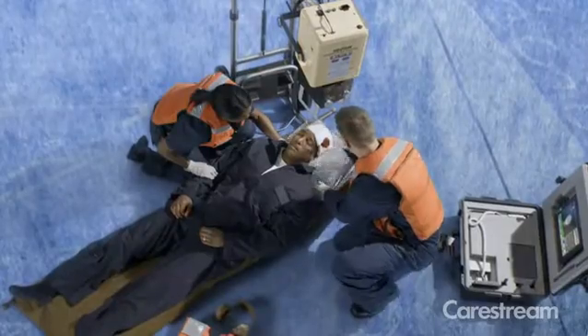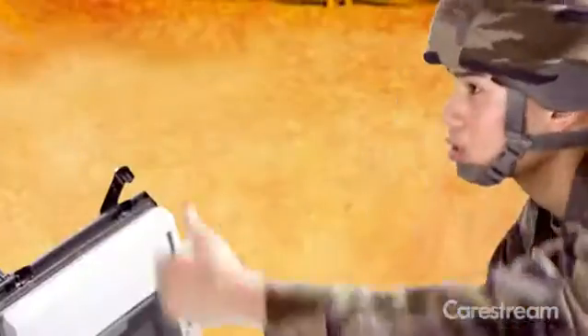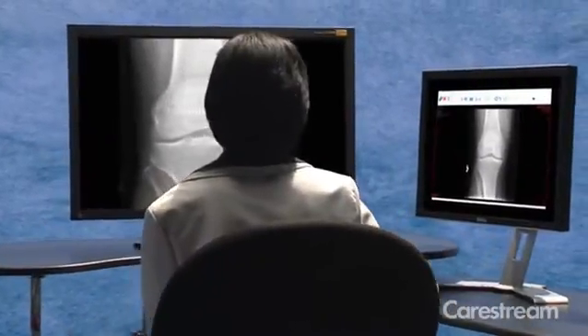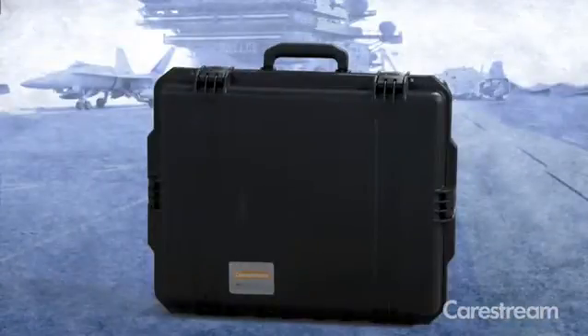We understand that reliability in the field is of the utmost importance. The DRX transportable field unit is designed and tested to withstand the rigorous conditions of military, disaster, and remote locations. Backed by CareStream's worldwide support team of product and industry specialists, the DRX transportable lets you focus on what's most important — your patients.